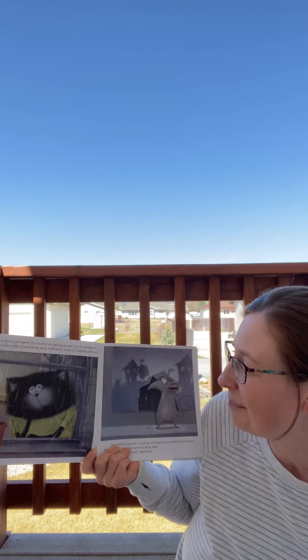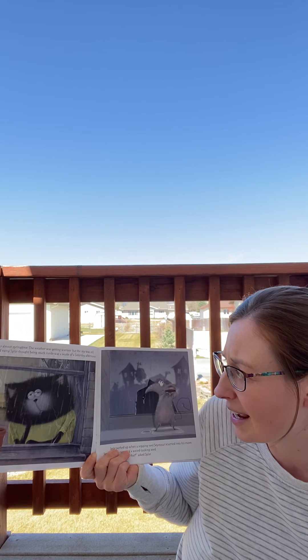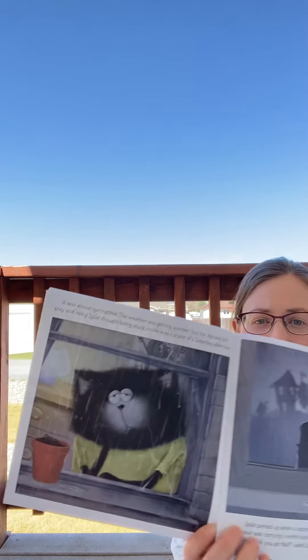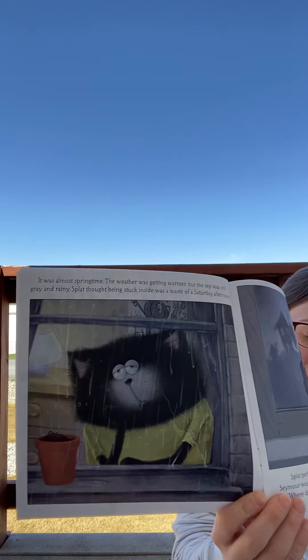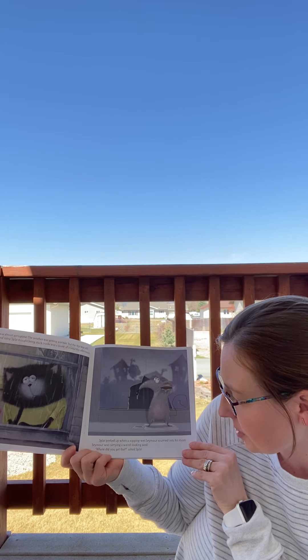It was almost springtime. The weather was getting warmer, but the sky was still gray and rainy. Splat thought being stuck inside was a waste of his Saturday afternoon. Splat perked up when a sopping wet Seymour scurried into his room.